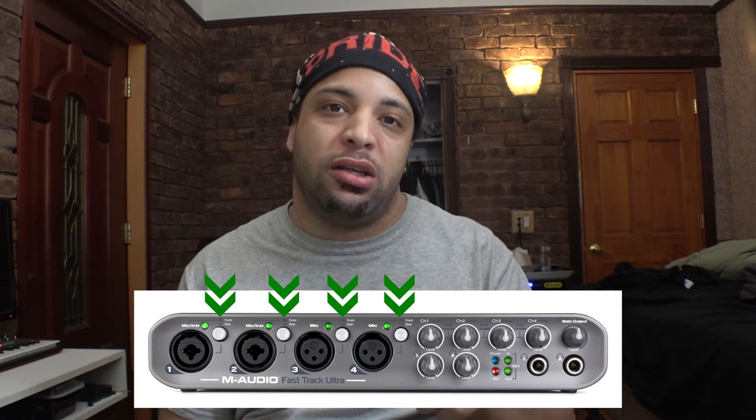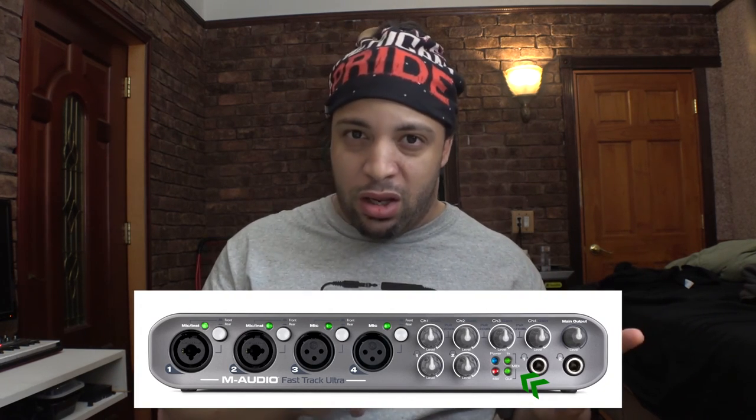You can toggle each input for either mic-in or line-in, and each channel has its own individual gain knob to control signal flow. The LED indicators show power status and which channels have 48-volt phantom power active, as well as MIDI in and out status. You can also connect two headphones simultaneously so two people can monitor the recording independently.